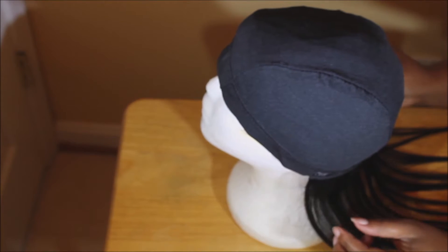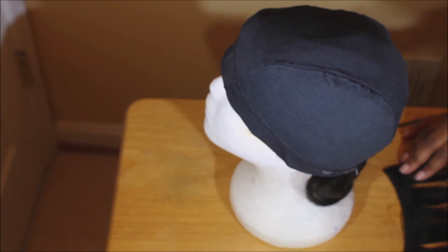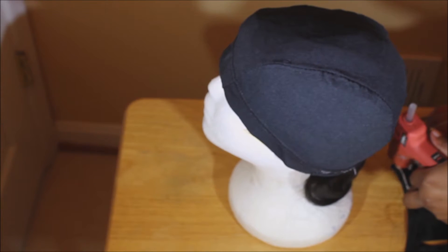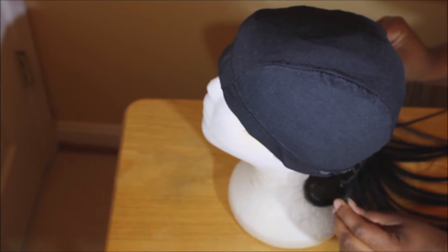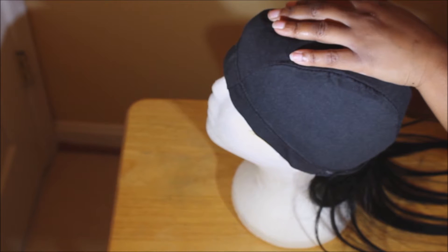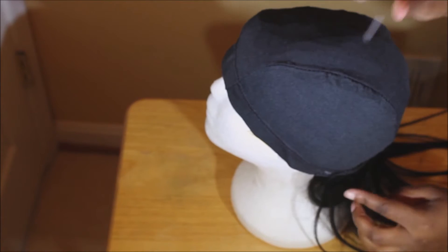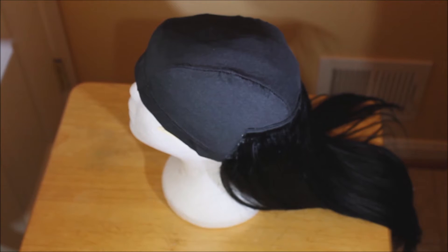This dome cap is not the normal one I use because it was crazy big. You'll see at the end that I actually have to cut the dome cap to fit, and I also put an elastic band in the back to fit it to my head.